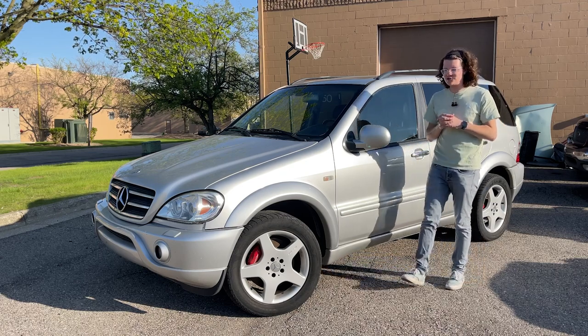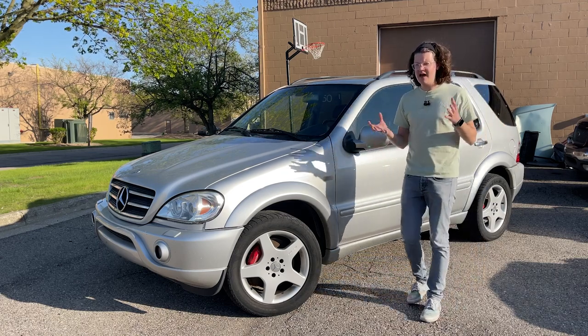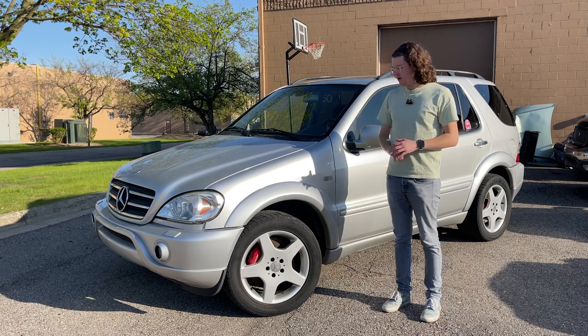Hello, and welcome back to Topher Drives. If you can't already tell, I have a problem, and it's right here.